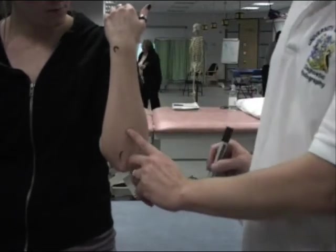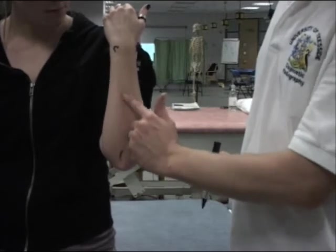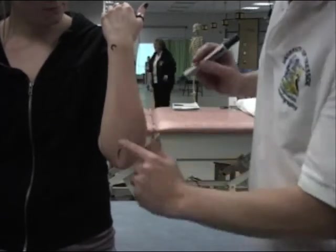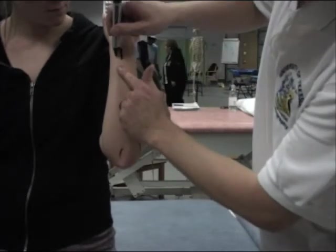If you put your hand up to defend yourself, then this could easily be a bone that could take the brunt of the damage and could actually end up with a fracture. So we're going to draw that in along the styloid.